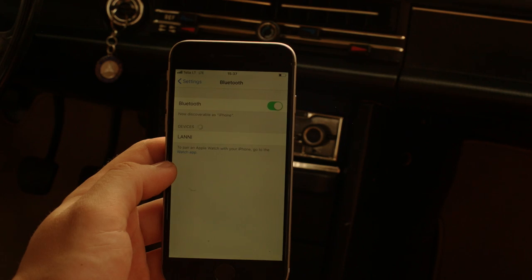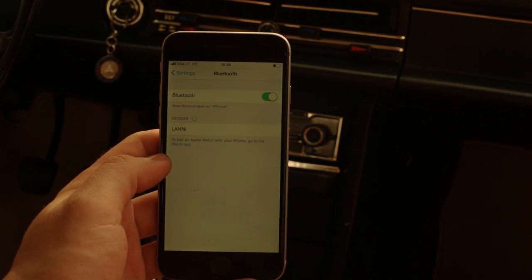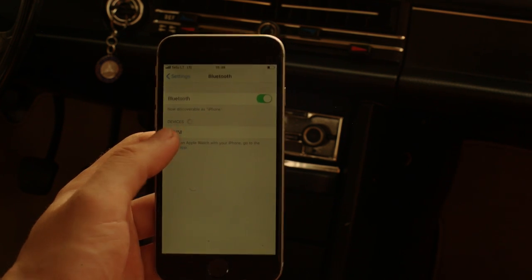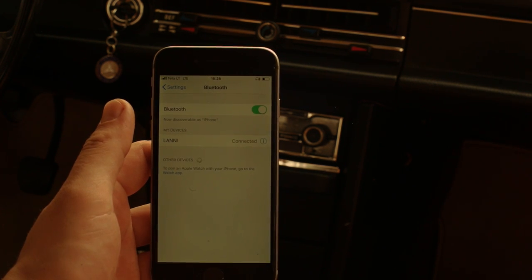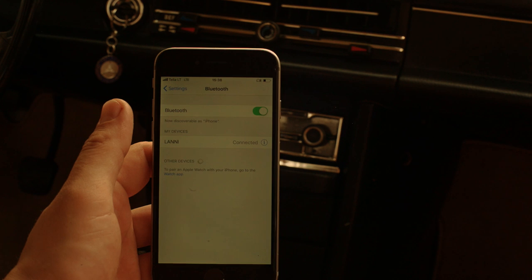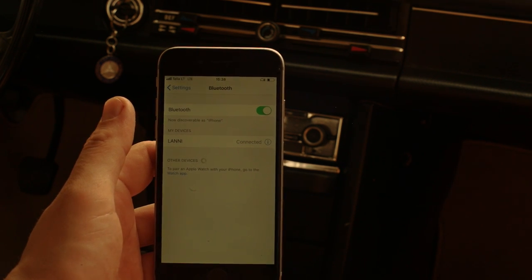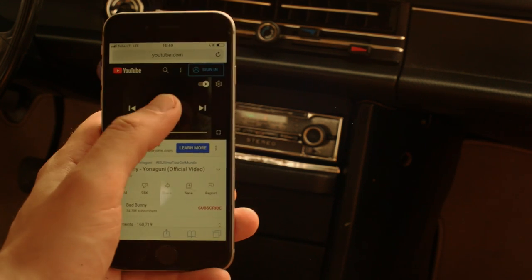If you have connected your Bluetooth module to your old vintage radio, you can start using it. It's very simple. Just find device name 'Lani'. You will hear a sound after the device is connected. And that's it. Now you can play your favorite music — you can use any app or just open the browser and use YouTube.